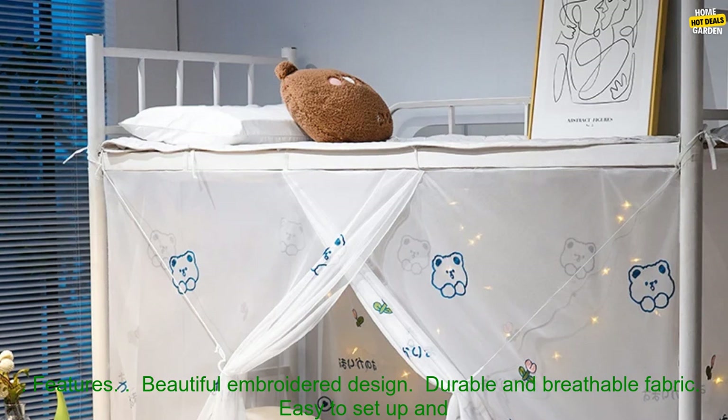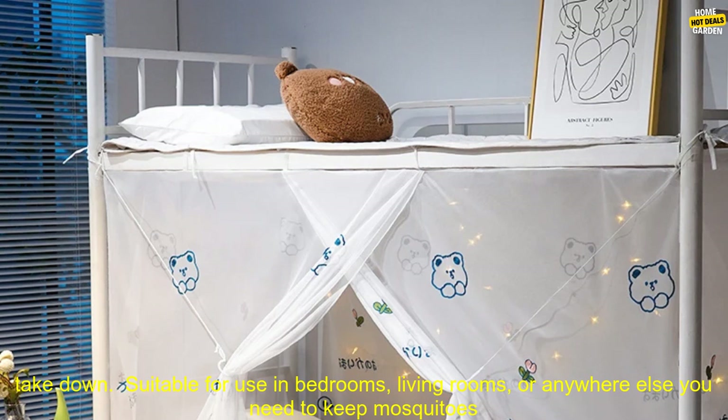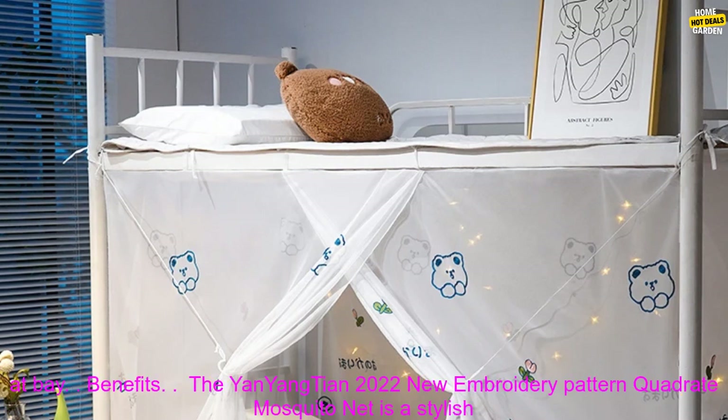Features: Beautiful embroidered design. Durable and breathable fabric. Easy to set up and take down. Suitable for use in bedrooms, living rooms, or anywhere else you need to keep mosquitoes at bay.